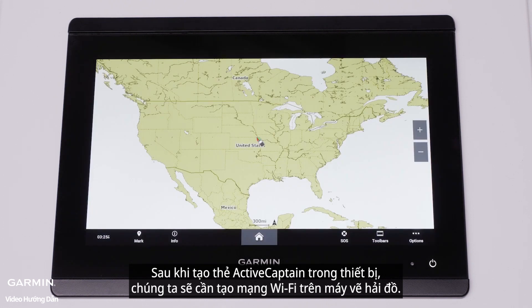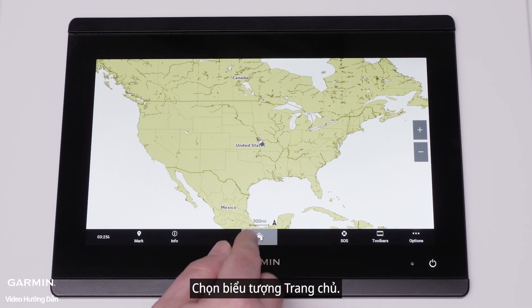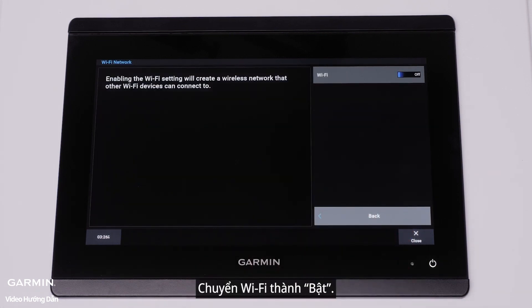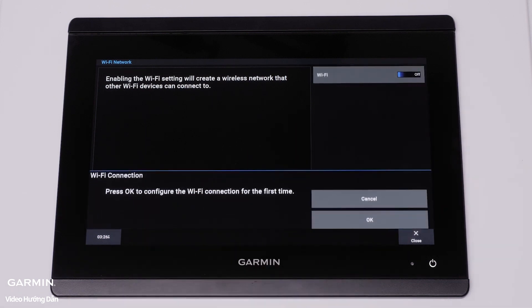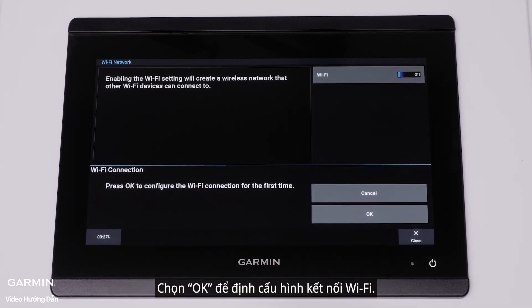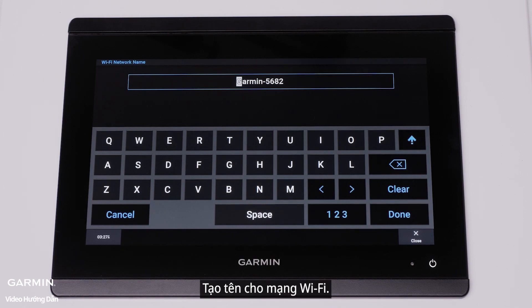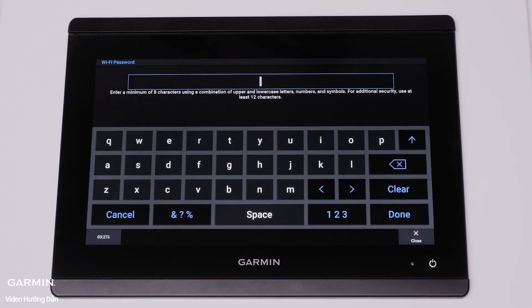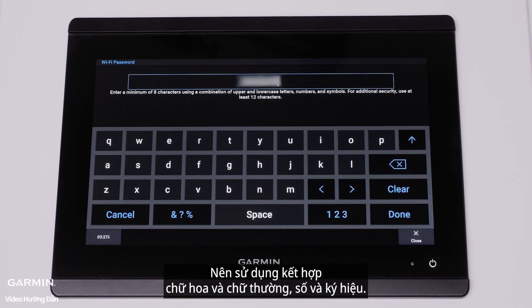After creating the ActiveCaptain Card in the device, we will need to create the Wi-Fi network on the chart plotter. Select the Home icon, then select Settings, Communications, and Wi-Fi network. Toggle Wi-Fi to On. Select OK to configure the Wi-Fi connection. Create a unique name for the Wi-Fi network to avoid confusion with other networks. Create a unique password containing at least eight characters — it is recommended to use a combination of upper and lower case letters, numbers, and symbols. Then select Done.